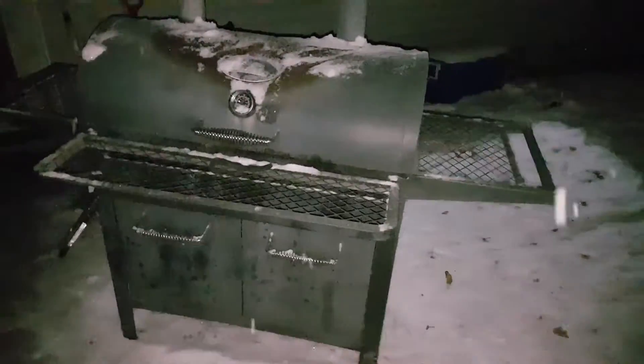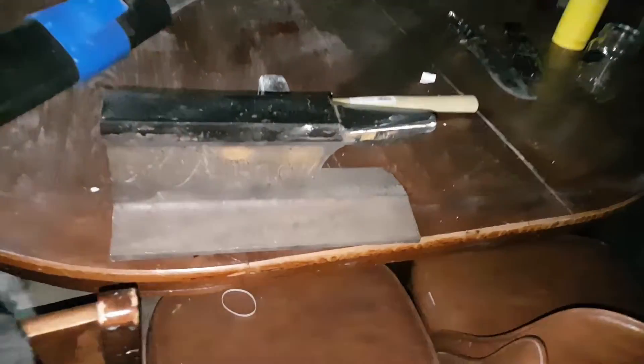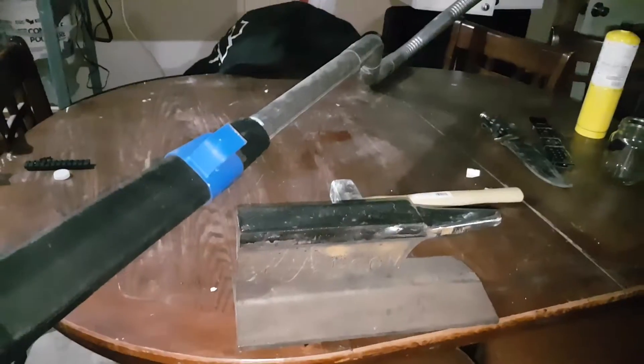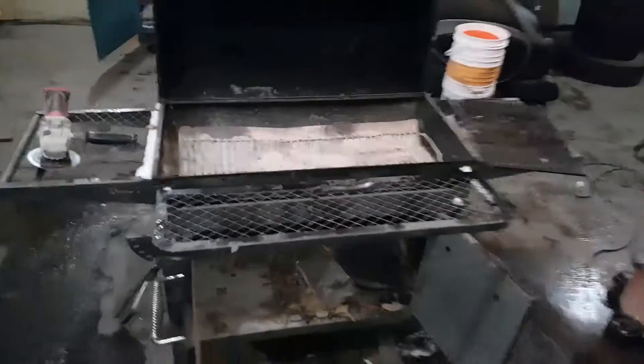New project: this is my old Master Built charcoal barbecue. It's seen better days — wheels fell off, she's rusted through and busted. I got a new Weber but I've got big plans for this guy. It's going to get a turbocharger and be my first hobby forge. I was going to do a propane forge but charcoal is better.